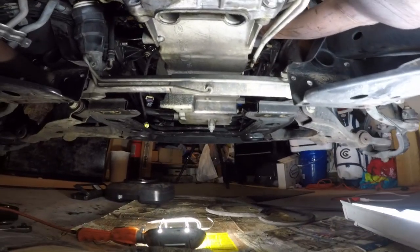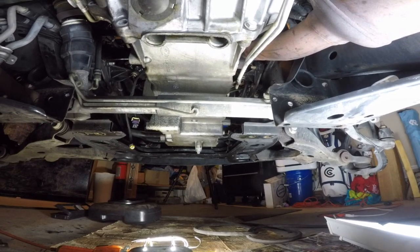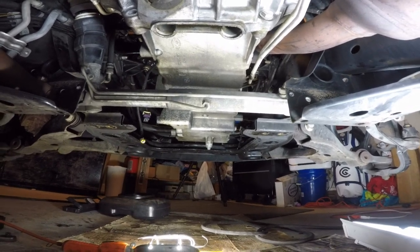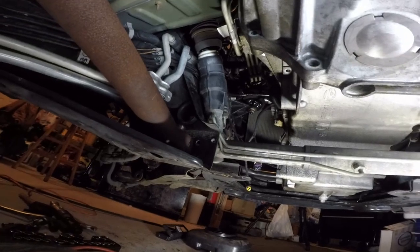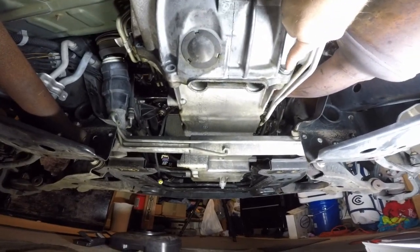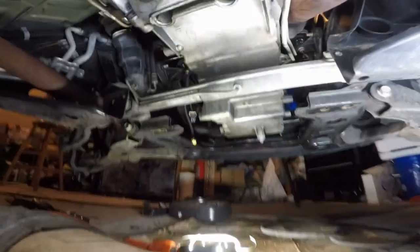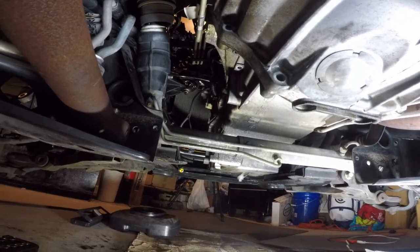I have the two bolts — one on the driver's side and one on the passenger side — to remove the rack and pinion gear. I'm not going to remove it completely; I'm simply going to remove the two bolts, which according to my shop manual are tightened to 81 foot pounds. I've got them soaking in some penetrating oil to loosen them up. Once I get those two bolts out, I'm just going to let the rack and pinion hang down while I remove this last bolt on the oil pan, and then I should be able to tap on the oil pan and get that removed — and finally see the oil pump pickup tube.